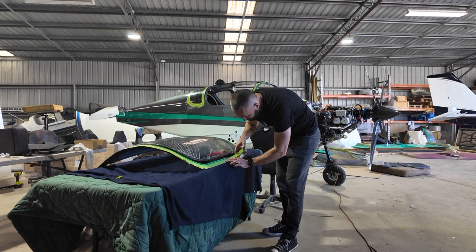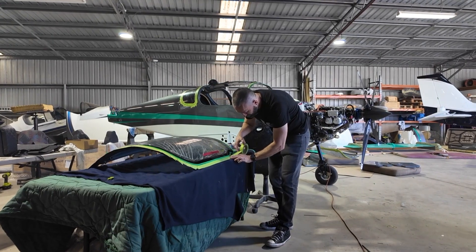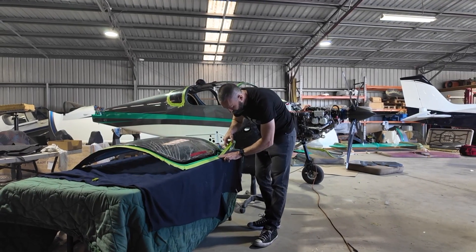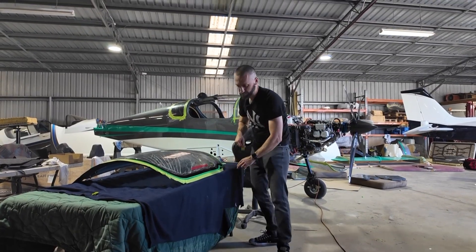These little details might not seem like much, but they're one of the many reasons I went with the Build Assist program. Errol's years of experience and attention to detail make a huge difference — things like this usually don't happen on standard factory builds. It's a fiddly process and it takes patience and time, but it means the canopy windows seal properly, the paint stays protected, and the doors lock and perform as they should years down the track.